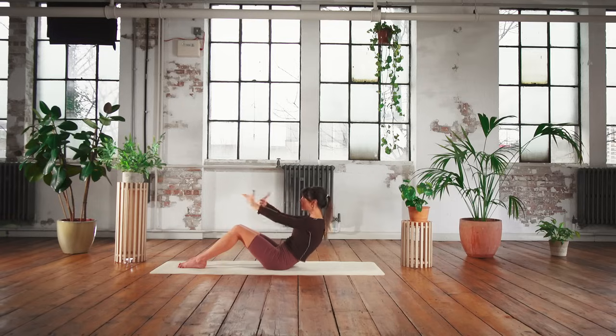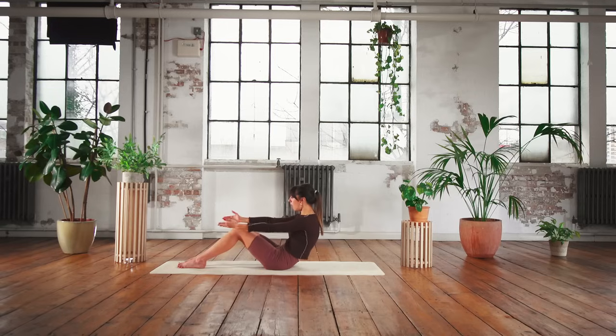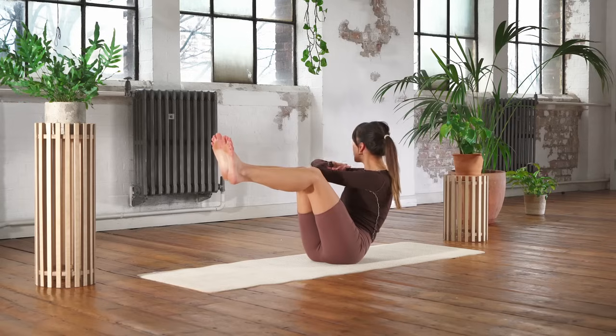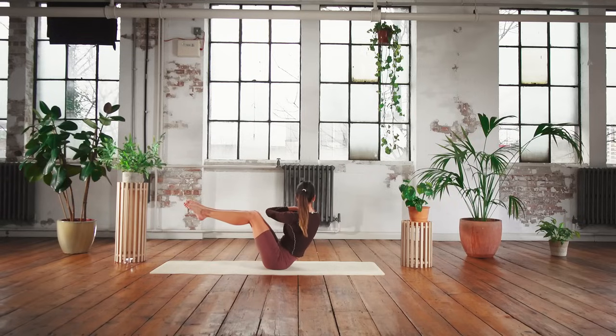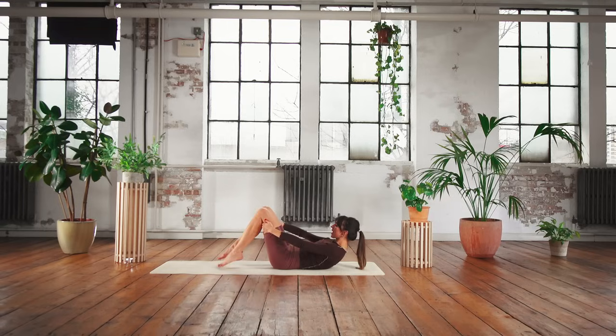Reach the arms forwards, roll back, cross the arms back over, and do those rotations again - rotate right, you're in this roll back now adding those rotations, rotate left and center, rotate right. Trying to keep the knees nice and level with each other. One more to each side, looking back over that shoulder. Reach the arms forwards to come up and sit tall. We're going to add one more level - roll it back, hold that c-curve, exhale lift your right leg up and then lift your left leg up. Find this little modified teaser, bring the arms back across your chest and rotate, seeing if you can have those feet off the mat.